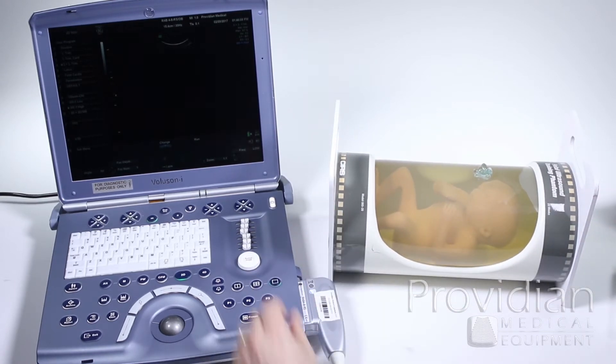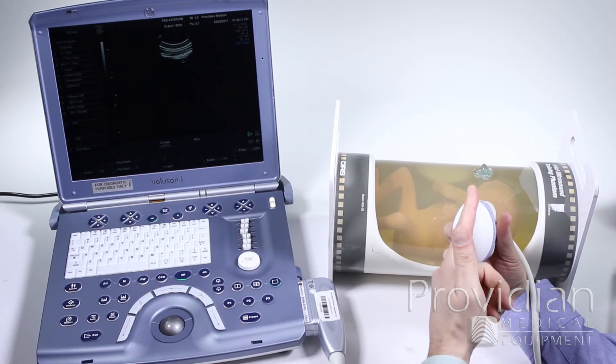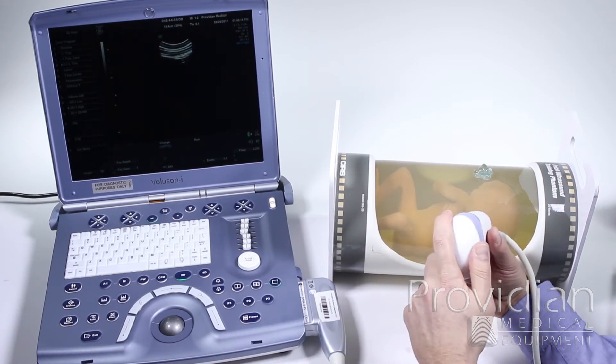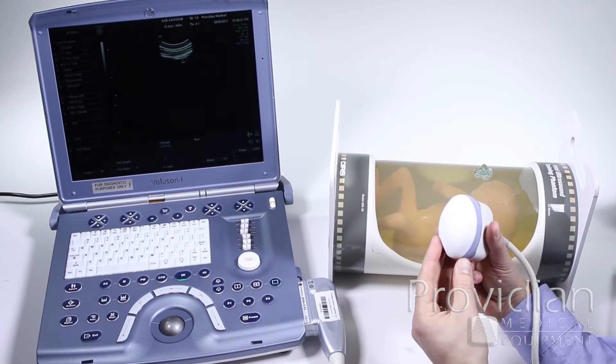When you're doing normal scanning, this probe right here is just like a standard ultrasound probe. The only difference between this and a standard ultrasound probe is the fact that this one can sweep back and forth, and we'll get to that in a minute.